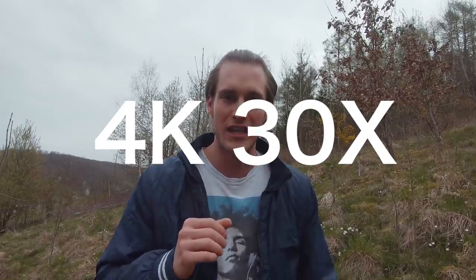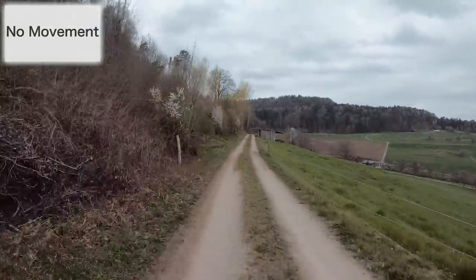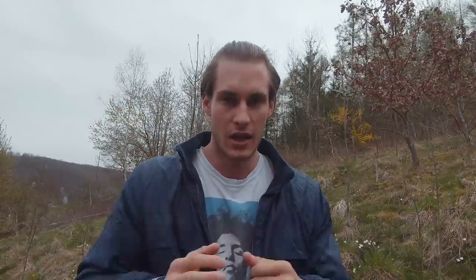Before we can proceed to the practical tips you need to have the right settings. Choose 4K and 30x — that makes your time warps the most stable. Also really important is the location. If I made a time warp here it wouldn't look great at all because the only movement in my image are the clouds. So therefore I went to a big city in the north of Germany.